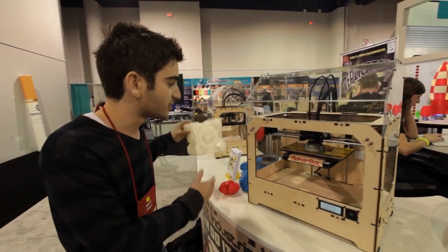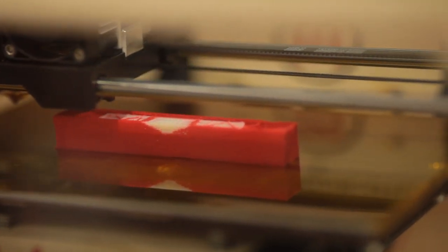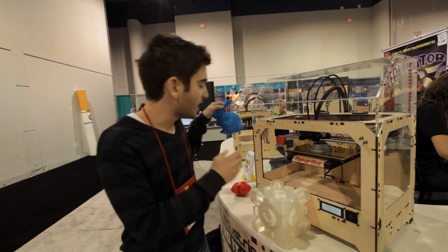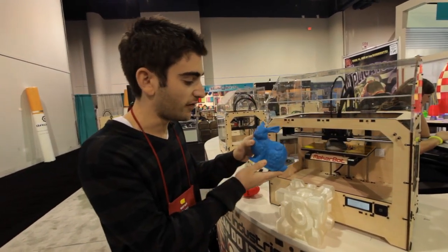These are some examples of the kind of items that it can print. This one is made of a biodegradable plastic and took around 17 hours to print, while the bunny is made of the same type of PLA plastic as your Legos and took around 12 hours.